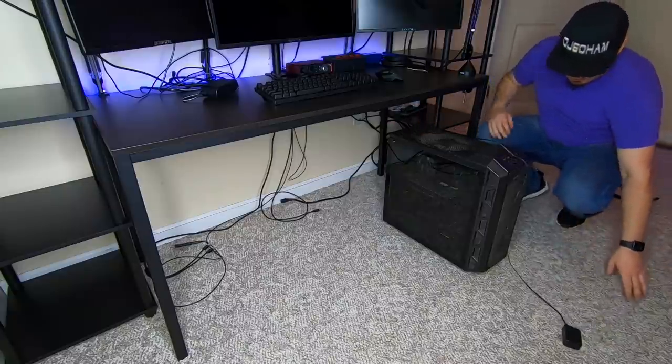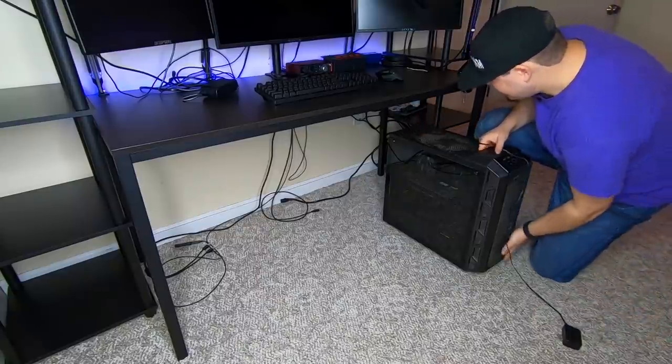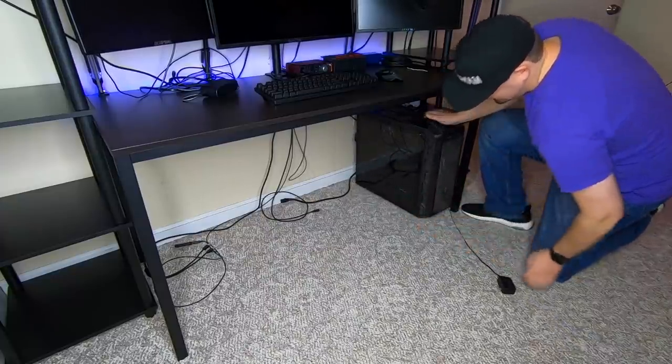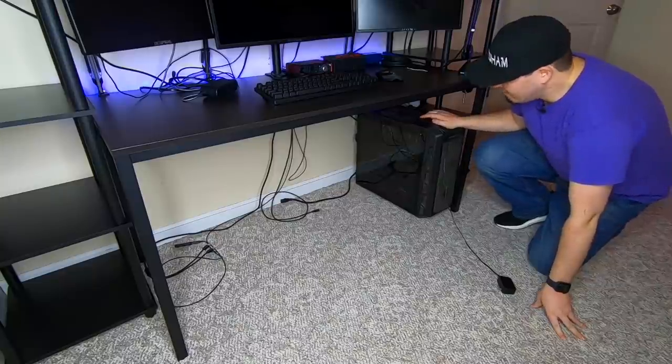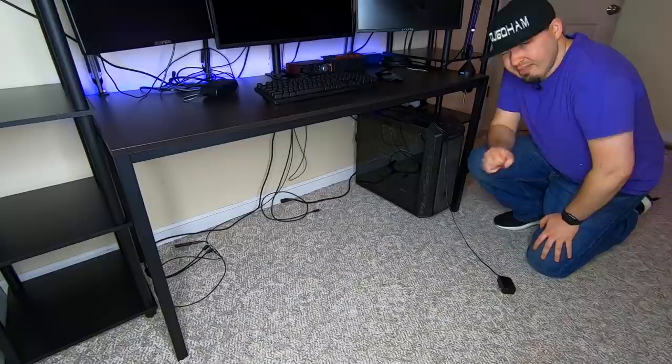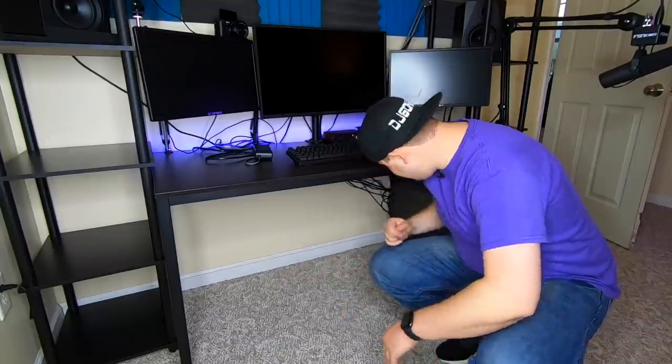A lot of people will say don't put computers on carpet — well, there's about an inch of clearance down there and the only thing there is the power supply, so I think it's going to be okay. Let's get this in here and see — will it turn on? It's looking like... yeah, I think it is.